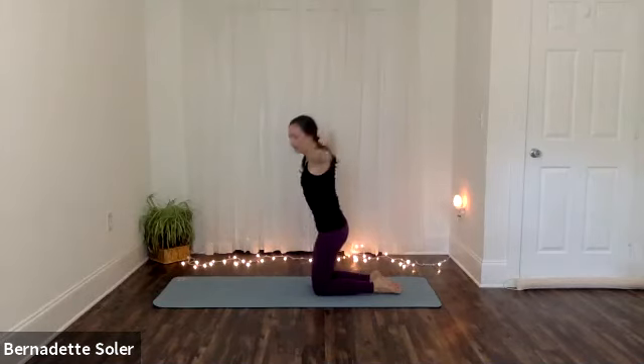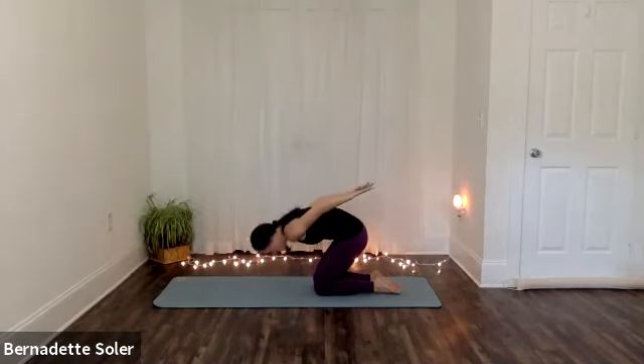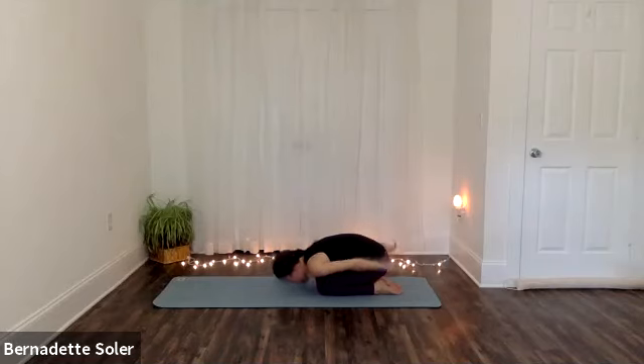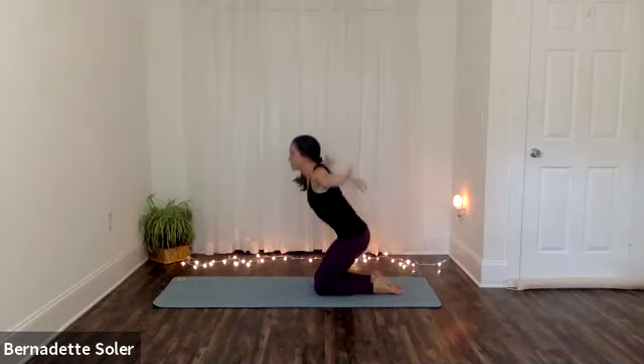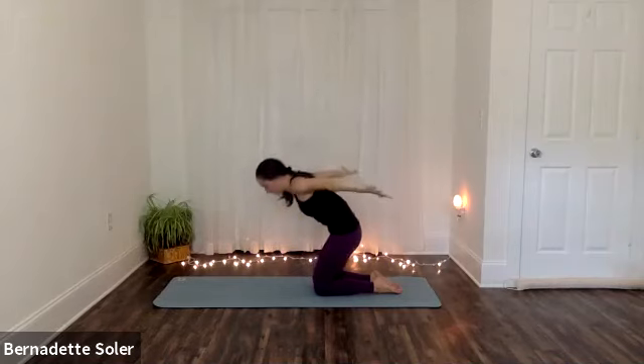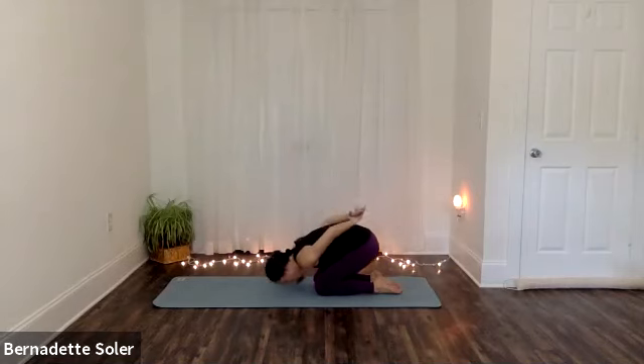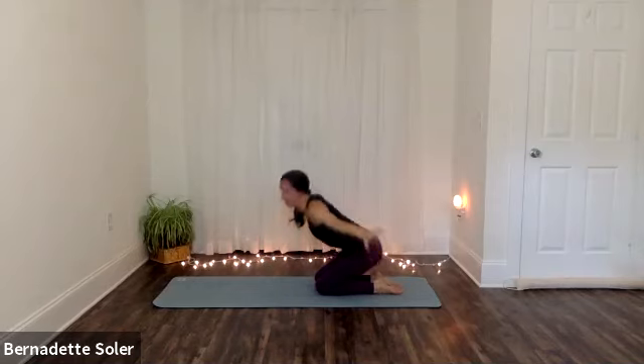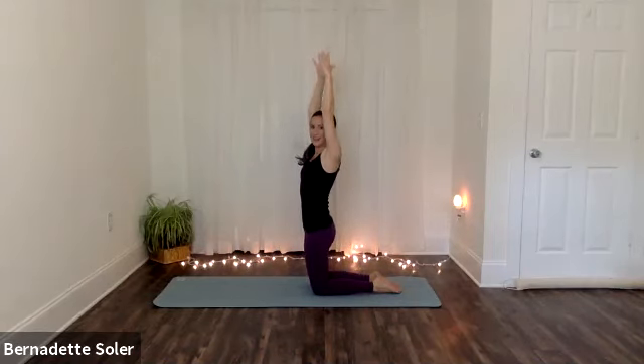Inhaling, lift your chest, sweep your arms all the way back up to that standing on the knees position. Exhale, belly draws in as you bend forward. Try to get the movement of the torso and the movement of the arms to match up. So let's do that four more times — inhale, leading with the chest. Try to use the full length of inhale and the full length of exhale for all of the movements to occur simultaneously. Three more repetitions, feel free to go at your own pace, letting the pace of your breathing guide your movement.